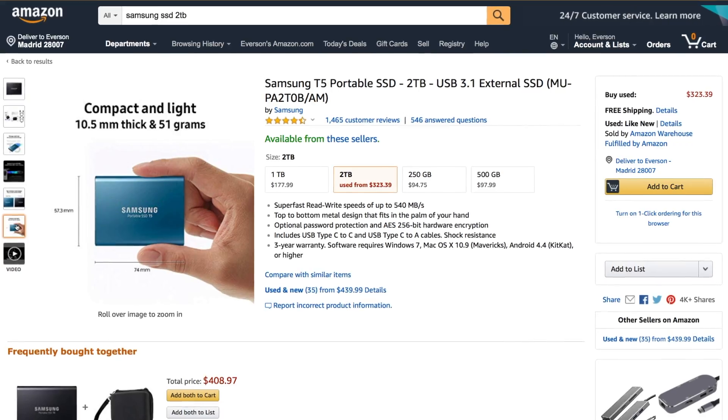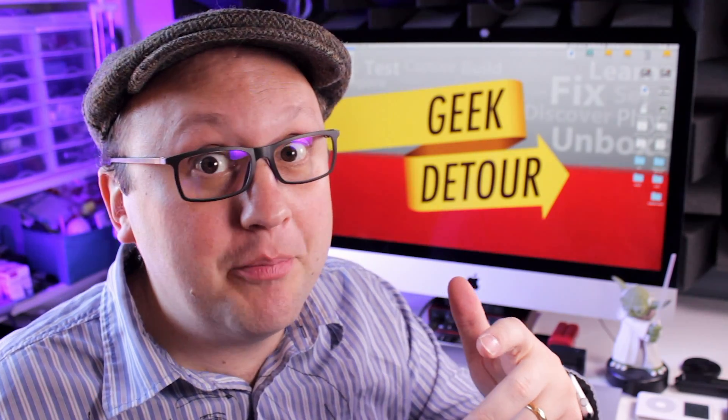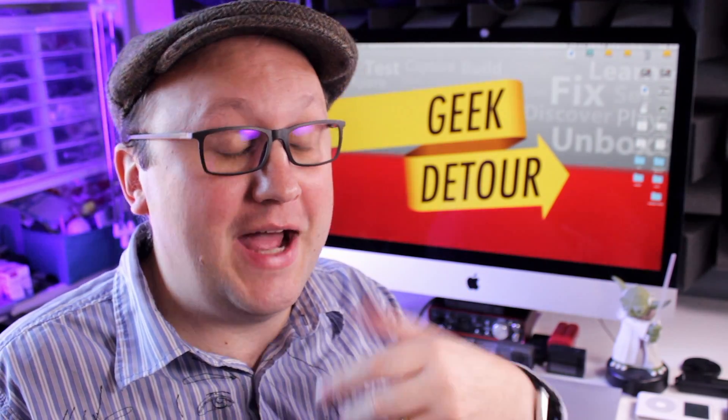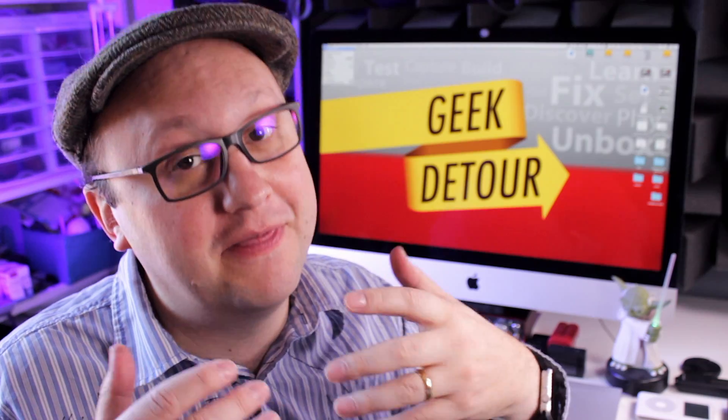I want to buy a 2 TB external SSD. Do you also use an old Mac? Did you make any upgrade? Share your story in the comments — I read everything. Subscribe, turn on that bell, and thanks for watching.